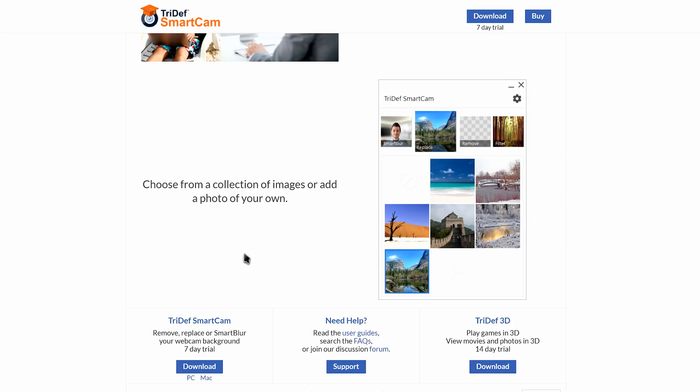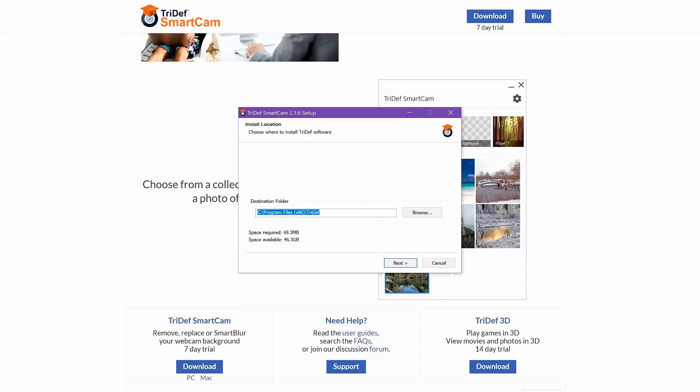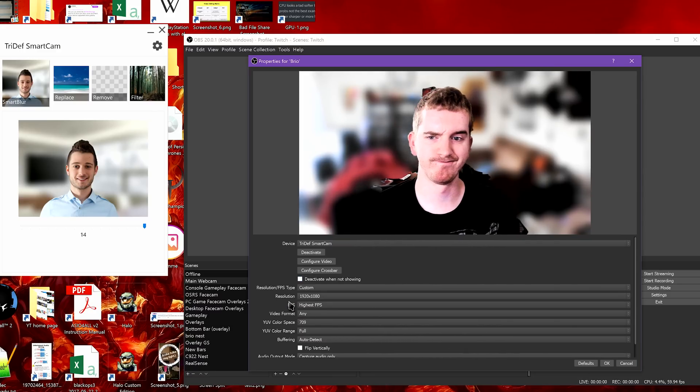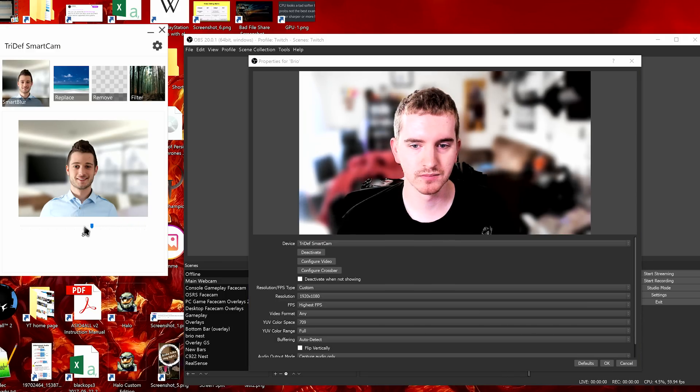A third option, one that should work with any decent webcam, is SmartCam from TriDef. This is a paid third-party solution with a 7-day trial, but it doesn't have specific hardware requirements and has some pretty nice features of its own. The nice people over at TriDef were kind enough to provide me with a key for review, but are not sponsoring this content in any way. SmartCam lets you blur your background for a faux depth of field effect, replace it with a few different scenes, apply filters to it, or remove it altogether. This works great for streaming as well.